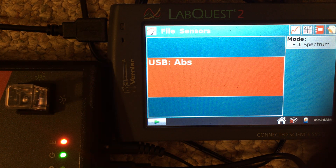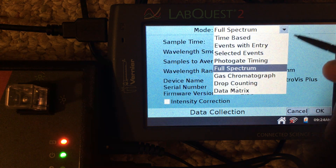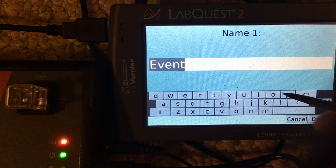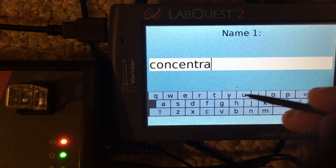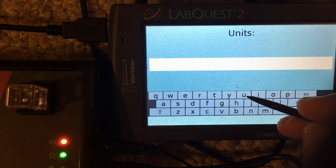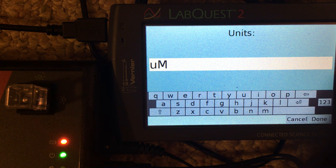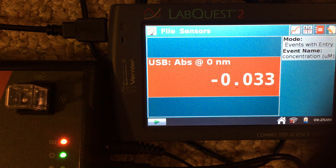While on the meter screen, we're going to tap mode, then switch to events with entry, and the name will be concentration. Our units will be micromolar — we'll use a U for the micro symbol and a capital M for molarity — and tap done, then tap OK.